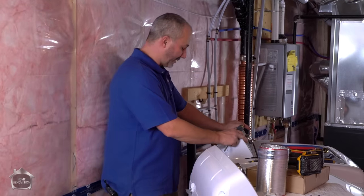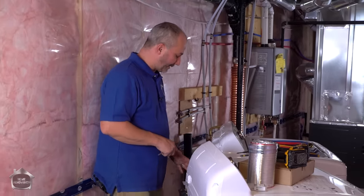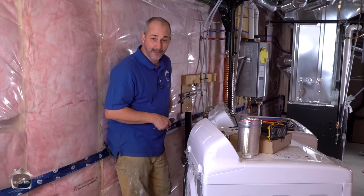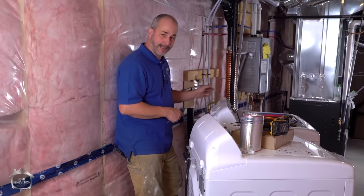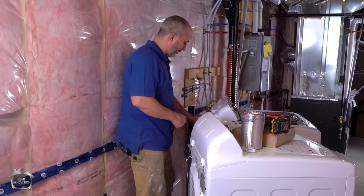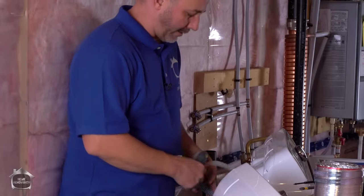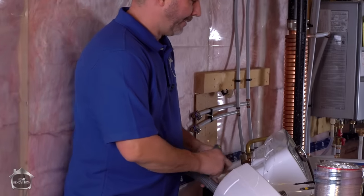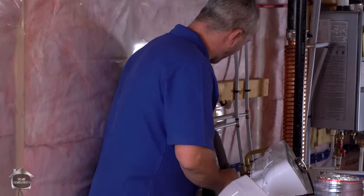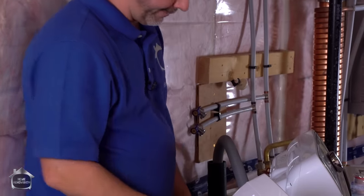Now your washing machine is basically the first thing you have to hook up because it has a drain. It's going to have a drain location. You might even have a box in the wall that has a little black pipe sticking out of it — that is where this thing goes. Now these are all on little connectors on the back. Remove the packing tape and you really just stick that in the hole. That simple.